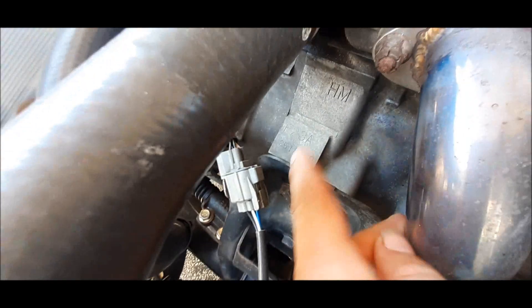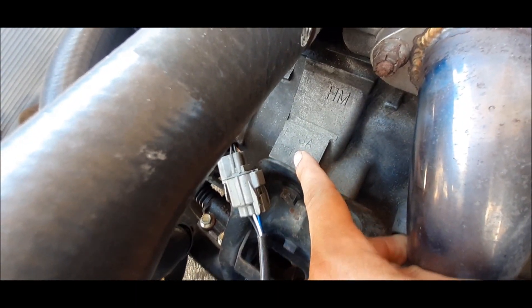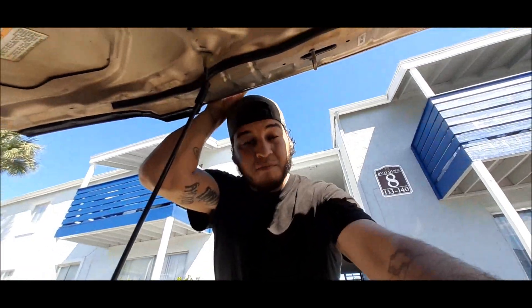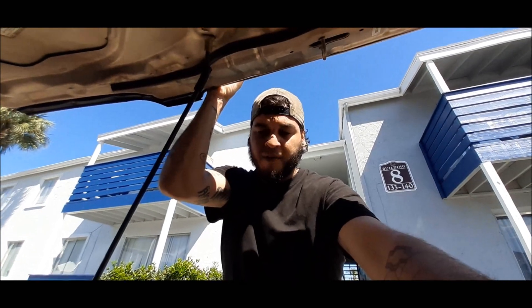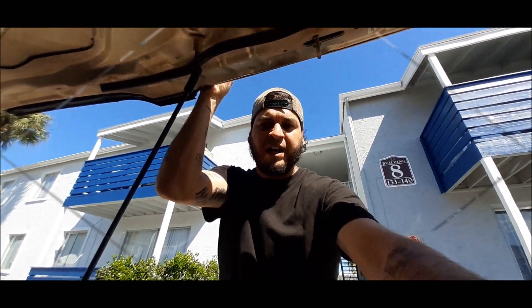V-Tech F-23A. Is there a difference between a JDM F-23 and a USDM F-23A? Let's find out.